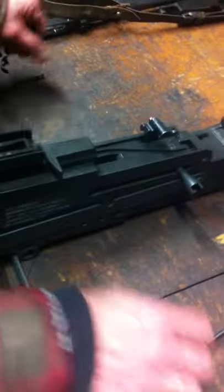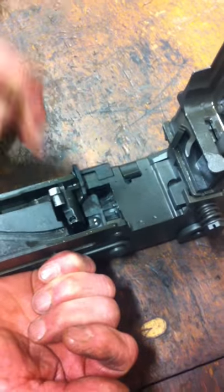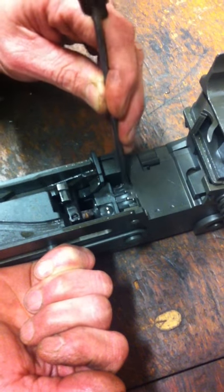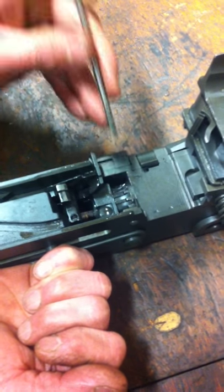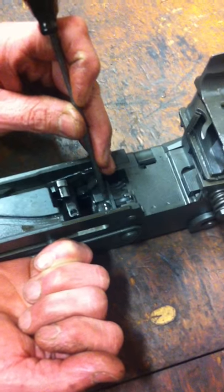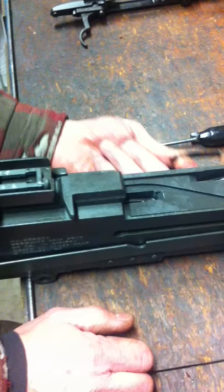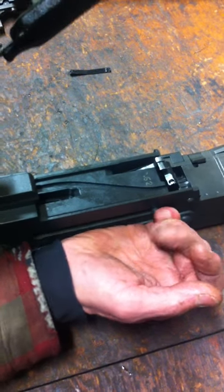Now we're looking to close this gap right here. Pull the bolt back approximately an inch or so. One click at a time, line this top groove up straight up and down. When the right side of this groove is in line — that means the barrel locking spring is in line on the side. That's how you know it's straight up and down.